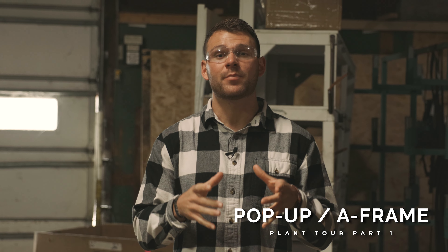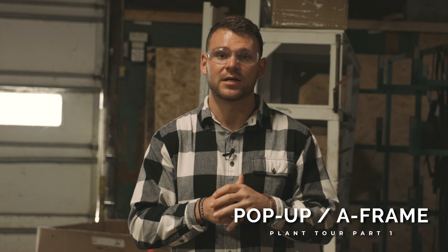What's going on everybody? Mitch DeWitt here with Rockwood and Flagstaff. Today we are in our 10A production plant here in Millersburg, Indiana. What's made in 10A? We have all of our pop-up tents and A-frame tents here.